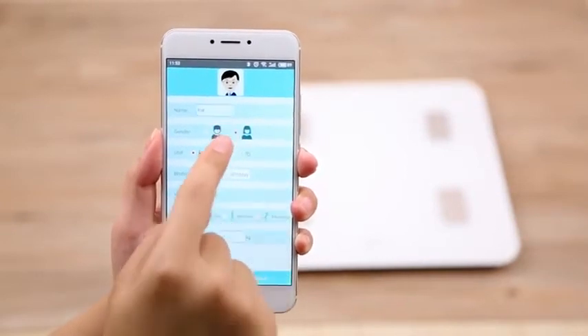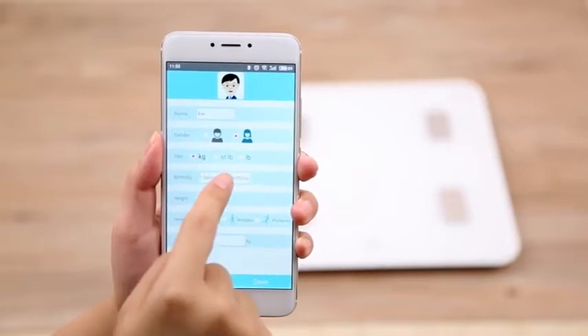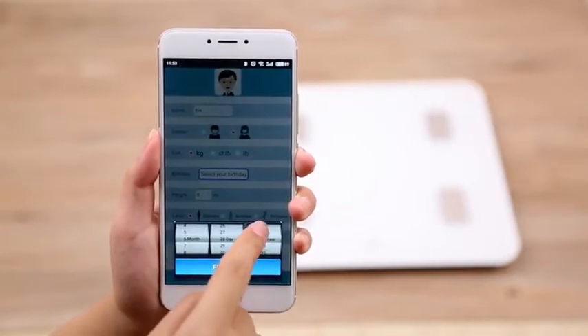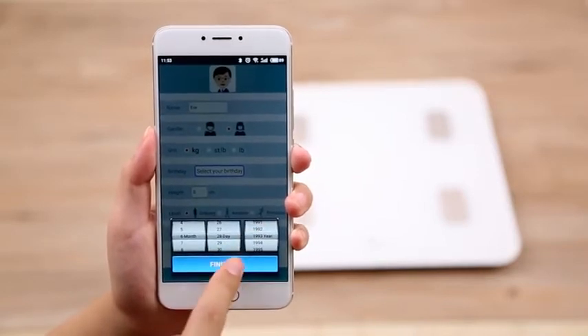Complete your user profile. This will assist the scale to provide more accurate body measurement readings, including body fat and water percentage, muscle and bone mass, and visceral fat.